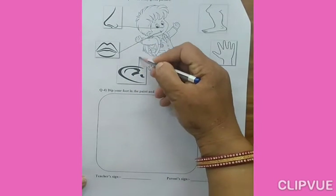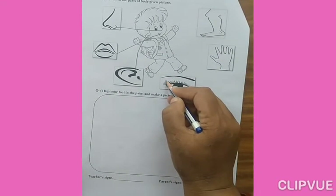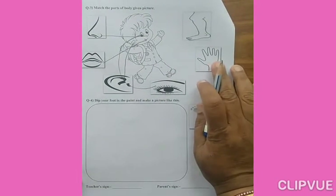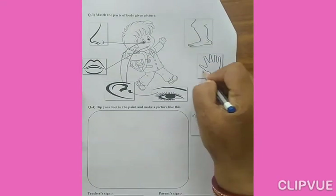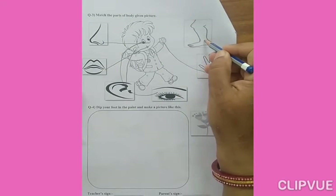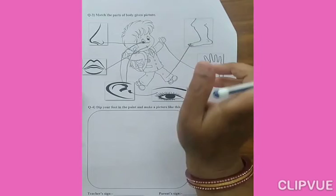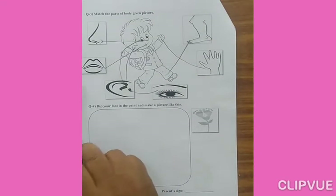Ears. Eyes. How will I match? From here? Very good. Hand. Which picture is this? Hand. So I will match the hand here like this. After that, what is this? Legs. So I will match these legs here. Similarly, you also have to match. First say the name, then match. Okay.